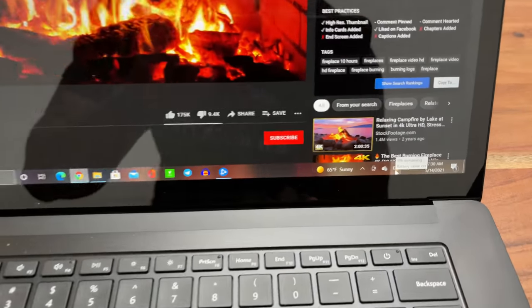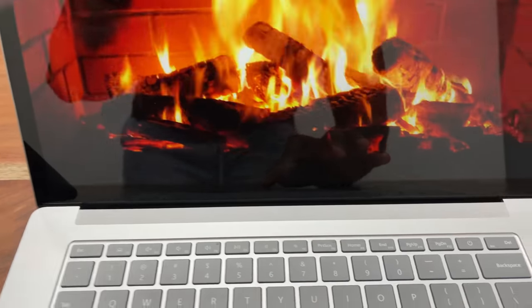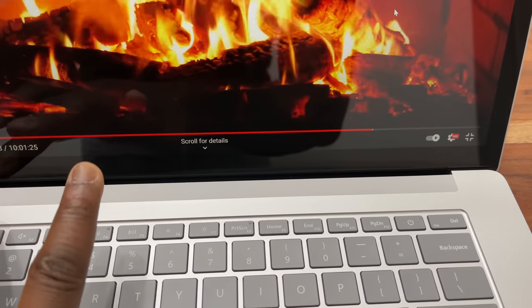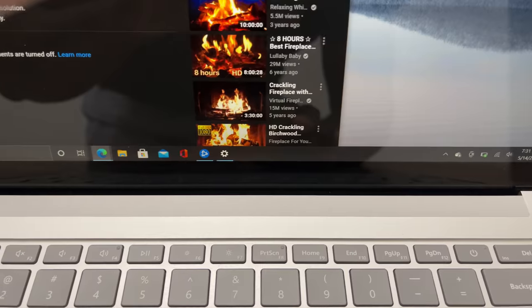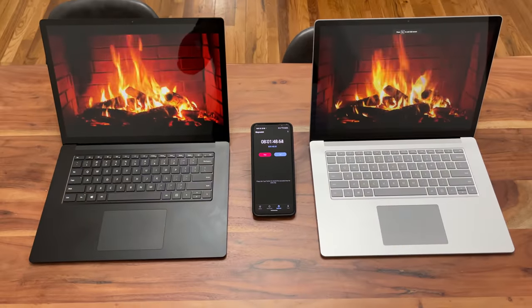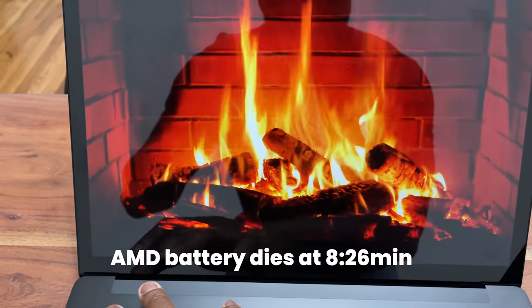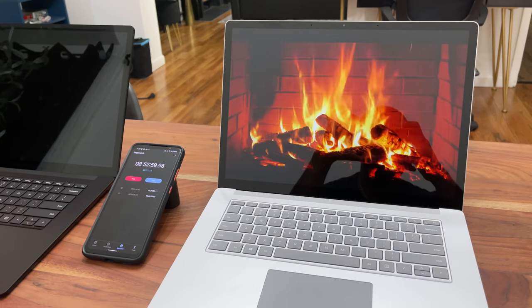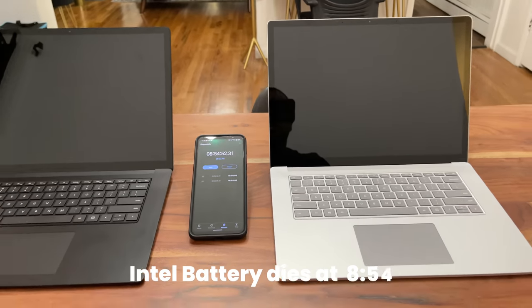My battery test was very simple. I put both devices at 50% display brightness and 50% volume, and ran a 10-hour fireplace video and let it go. As you can see with the timer, the AMD version was draining battery a little faster. The AMD basically died off at around 8 hours and 26 minutes — nothing close to that claimed 17 hours. The Intel version died at around 8 hours and 46 to 47 minutes, so the Intel version lasted a little bit longer and drained less than the AMD version.